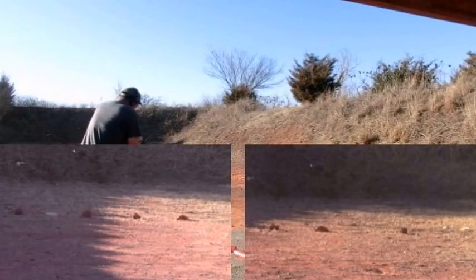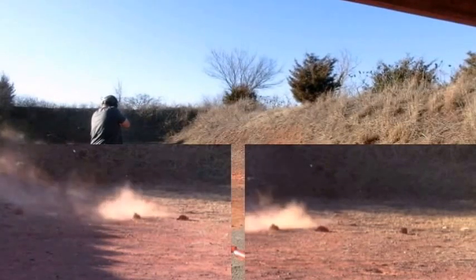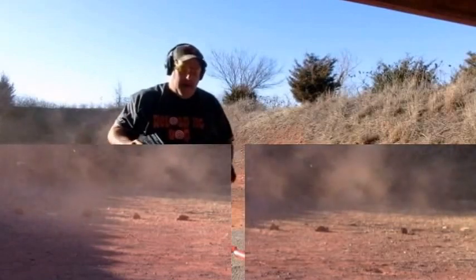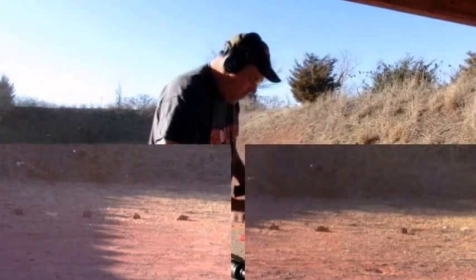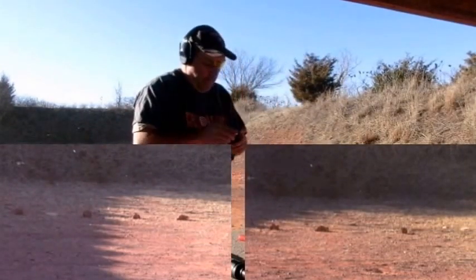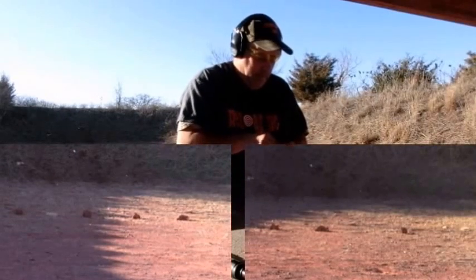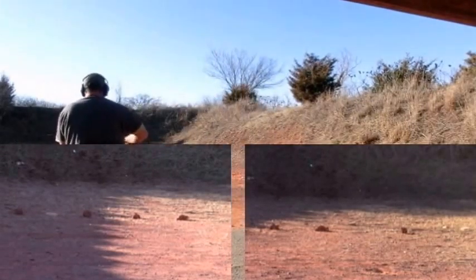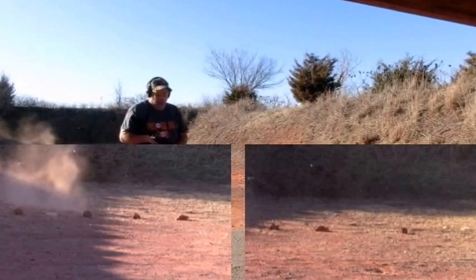Those big dirt clumps are pretty tough — couldn't really knock them down. Fed those fine. Let's do these two in this mag — they're the ones we had problems with before. The other one I just ejected to get it out of the way since it didn't fully go in. Let's shoot those two and see if we can get them to work. Both of those worked fine. Now we're on the last five.